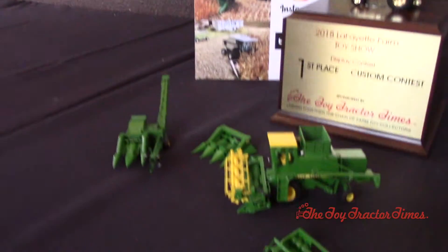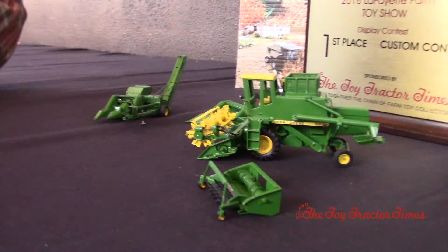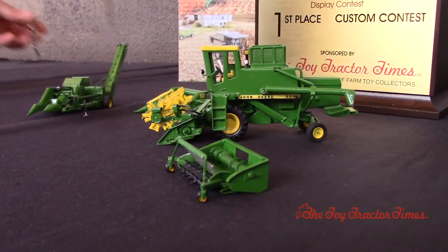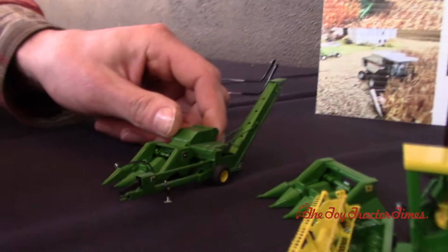You use both this corn picker and the 3300 combine on your farm. We used to — we still have both of them, but the 3300 was replaced with the 4420. We still use the corn picker yearly.